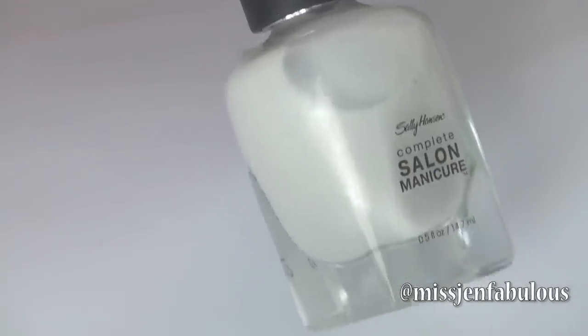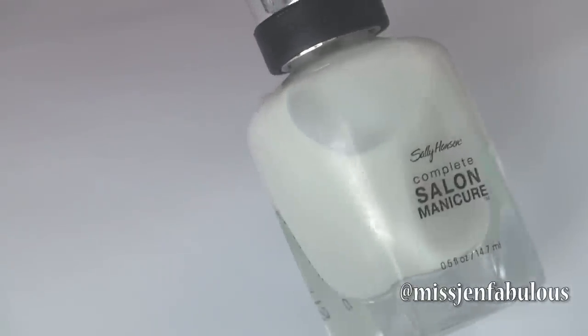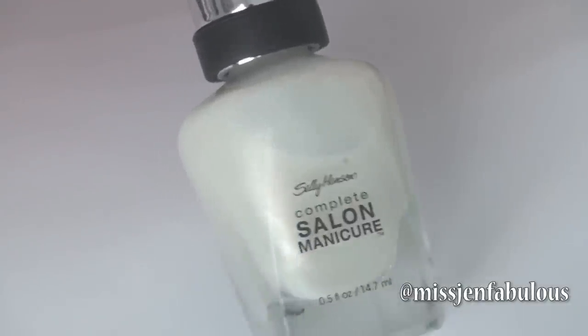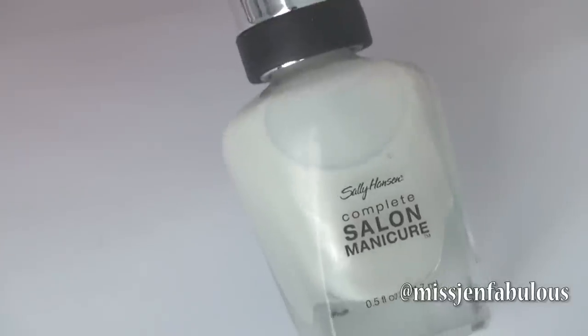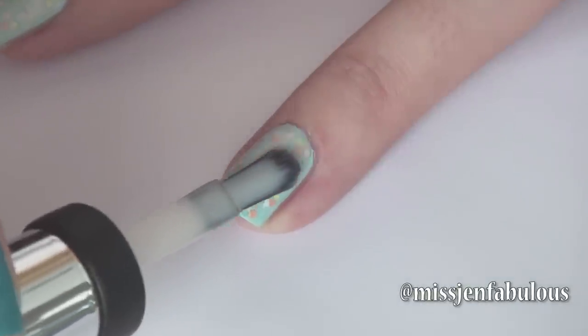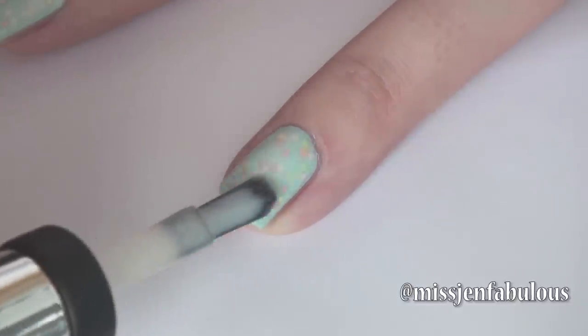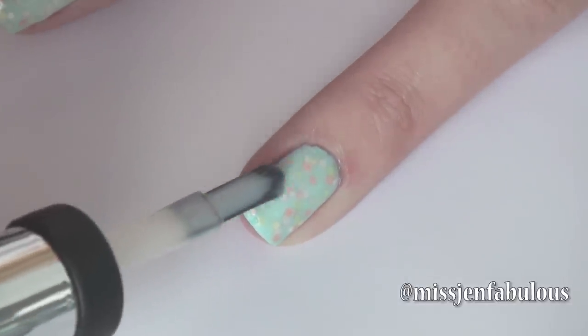To finish off the manicure, I'm going to add my third color, which is this beautiful, sheer, white, pearlescent color. It's called Sheer Bliss and it's the Complete Salon Manicure formula. Make sure your third and final polish is on the sheer side, because if it's too opaque, you're not going to be able to see the glitter through it.